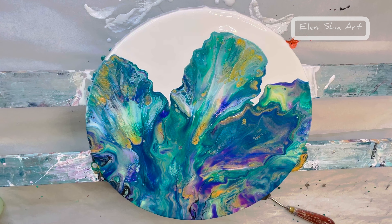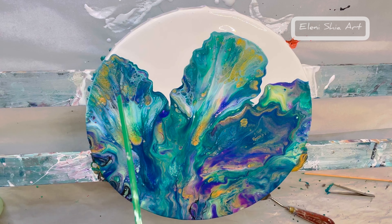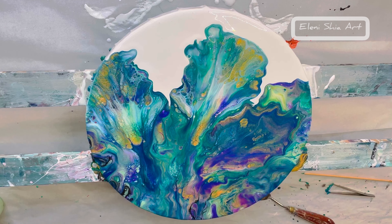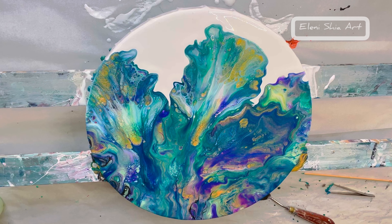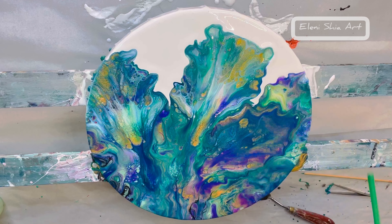Now we're going to do some botanical swipes — just minimal, because I'm loving this. Let's give it a few minutes. It's such a great way to use up leftover paints. There's only tiny bits left in there and all the colours are just really working well together — it creates some lovely, lovely effects.